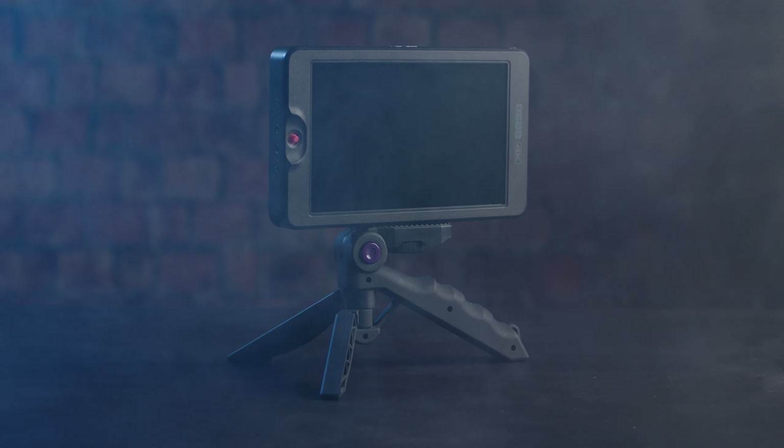In this video, I'll be talking about the OC G7 monitor. Just a disclaimer — OC did send me this monitor for review, but with that being said, let's take a look at what's inside the box.